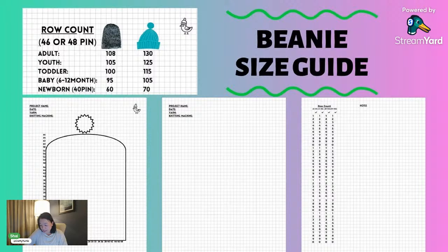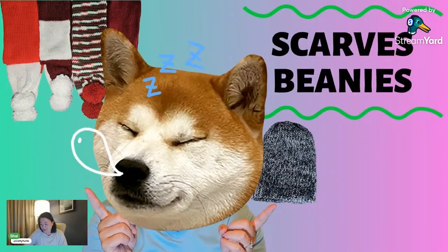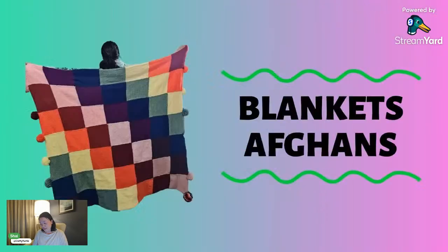There are more things to make on these circular knitting machines than just beanies. Scarves as well — you just make a tube of about 200 to 300 rows depending on the size person you're trying to fit the scarf on. But let's talk about something else. What else can you make with a circular knitting machine? Comment below — what kind of things do you guys like to make outside of the beanie and the scarf?